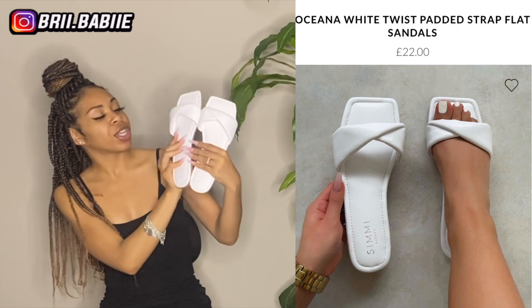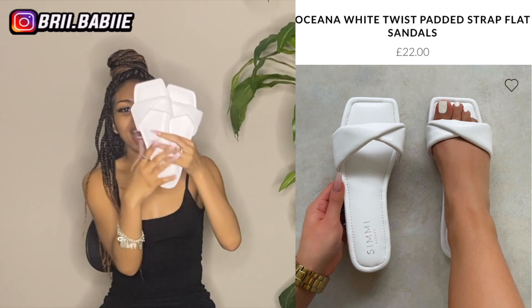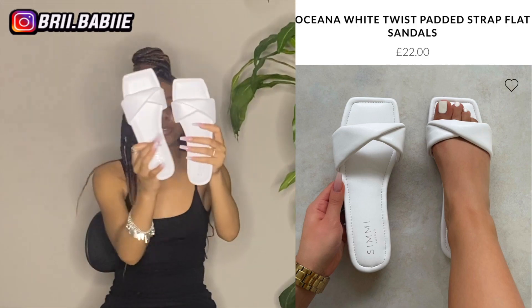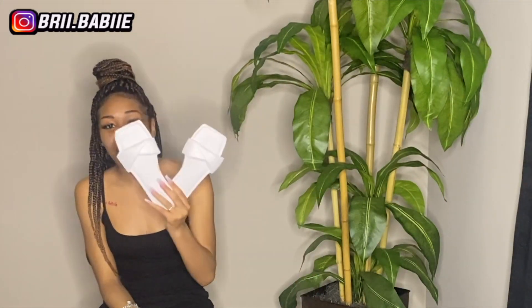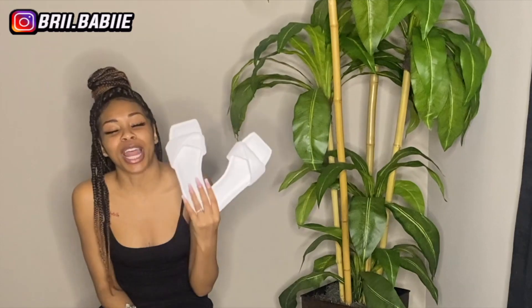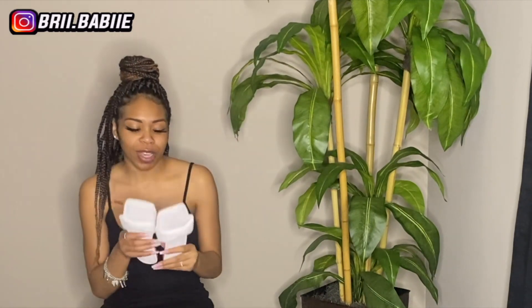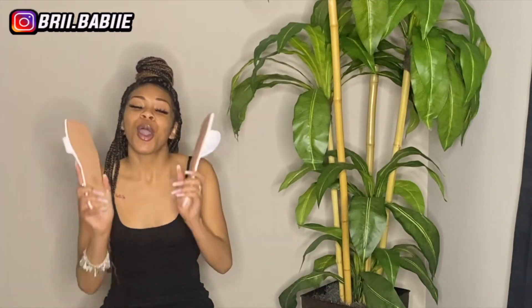But these are super cute nevertheless. I do like the design — it's very simple but cute at the same time. I feel like everybody needs a white pair of sandals. Even though white does get dirty easily, it's still mandatory. White sandals are a must. It's a must that you have some white sandals. So if you don't have any white sandals, make sure you go get some. Don't be sleeping on white sandals, okay.